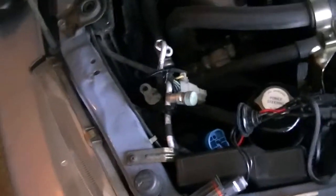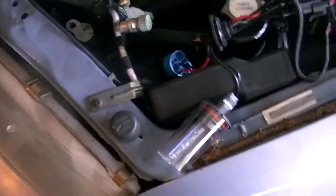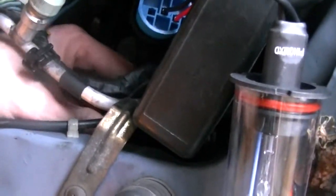These are 8000K bulbs. Don't go higher than that - that's when the cops start taking notice. The bulb fit in there real nice and snug, not flopping around at all.